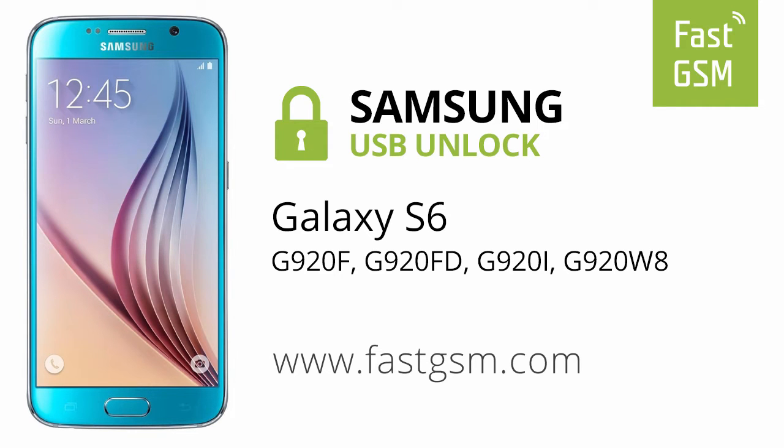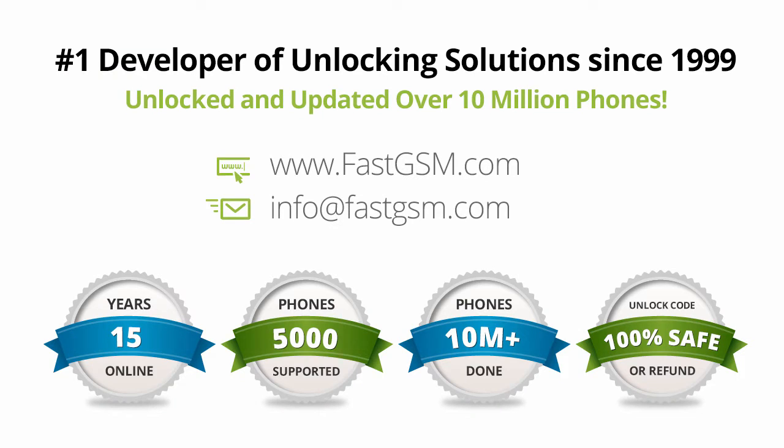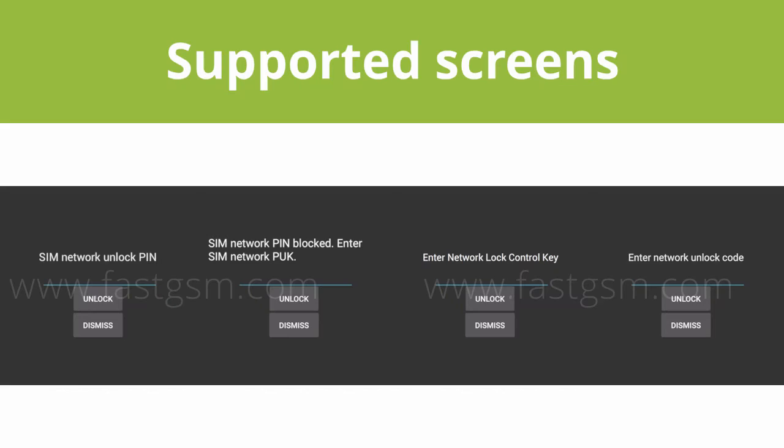Hi, this video shows you how to unlock a Samsung Galaxy S6. This user-friendly service can be purchased at FastGSM.com, the number one unlocking solutions developer.